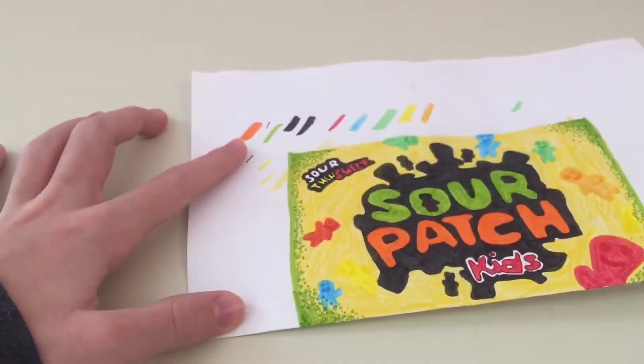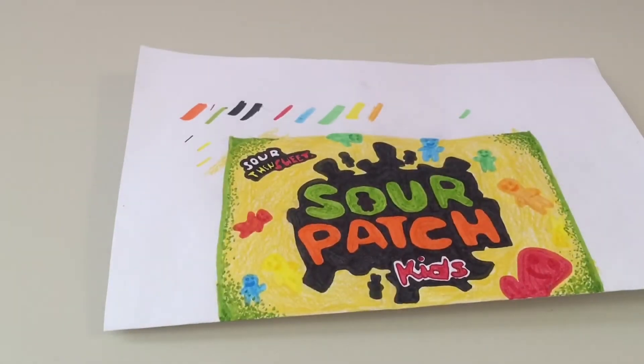Hi guys! Today I will be showing you the best tape and paper to use for your paper squishies. So let's just get started. Start off by taking your paper that already has a drawing on it. Make sure to use printer paper instead of those hard papers so it can still turn out soft and squishy.